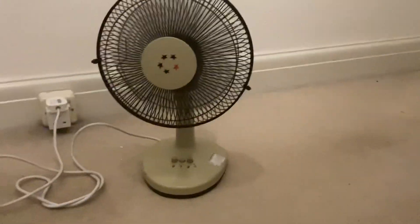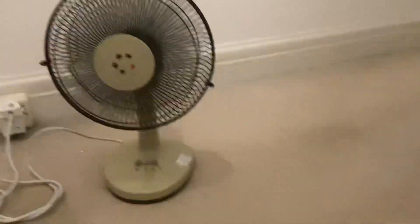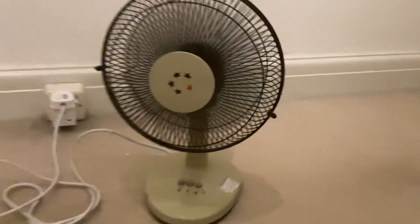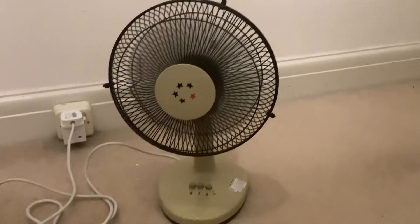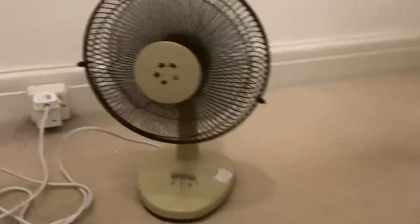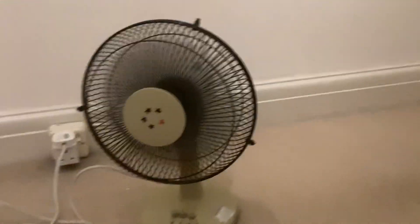Let's switch it on — speed one. You can actually hear the blades and the motor, but there's not much airflow coming out of the fan. Let's try speed number two. It's pretty good, definitely pretty good. I haven't used it yet.